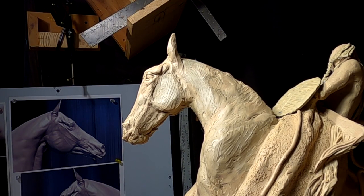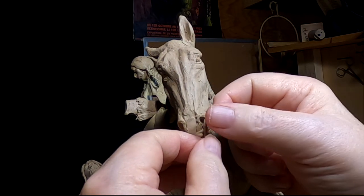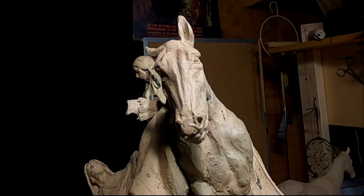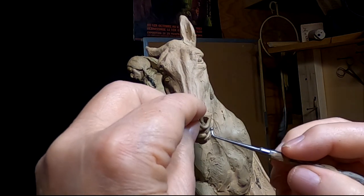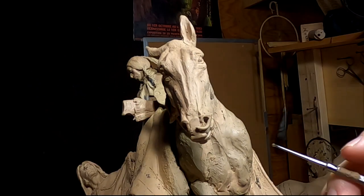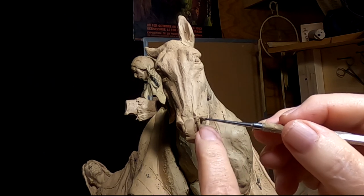Okay, it's one day later — Tuesday. And I'm trying to create the nostrils on the horse's nose. Now the horse is not running, so it's not going to have the nostrils all flared out.